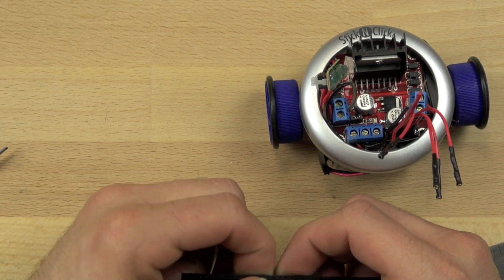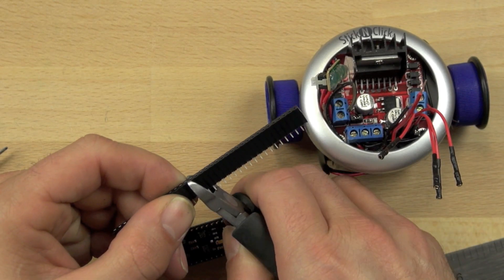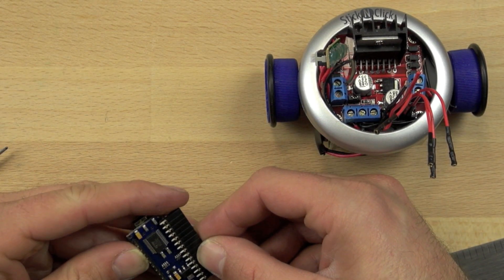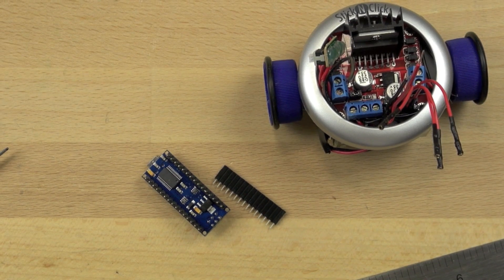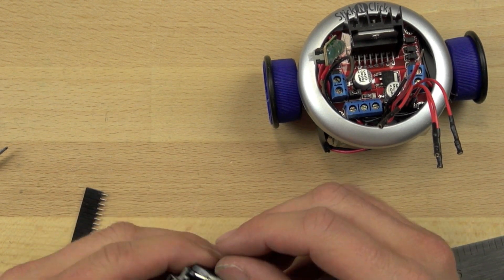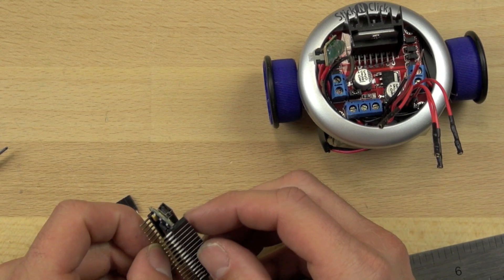We have these female header pin connectors — they've got a male end and a female end — so we're going to trim off just the right number of those using our nipper pliers. Once we've got those trimmed off, we're going to connect the header pins from the Arduino to the female-male header pin connectors. That will allow us to plug wires in and take them back out really easily, making it easier for us to change things out.